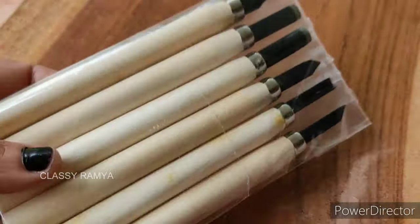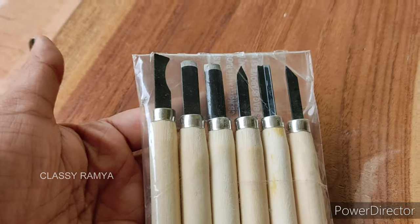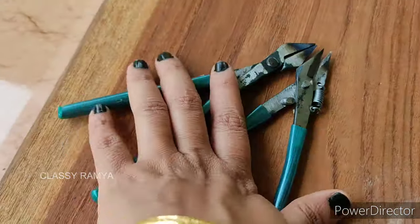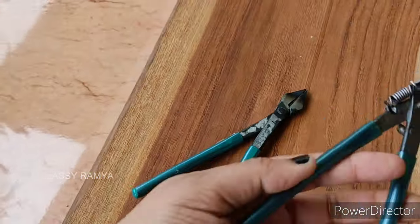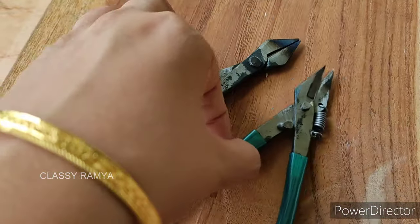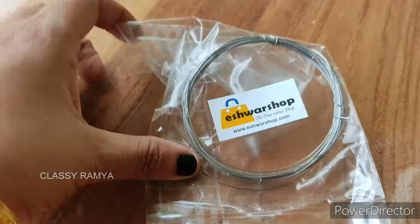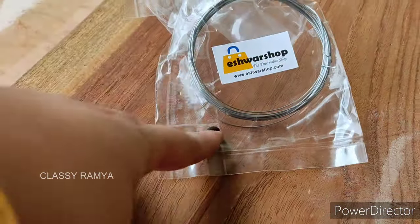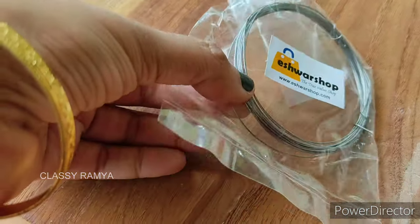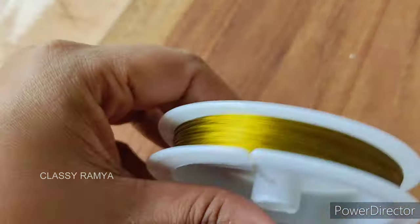If you look at the impression tools, there are 6 pieces of impression tools. These are the wood carving tools, covering all the basic tools you will need.